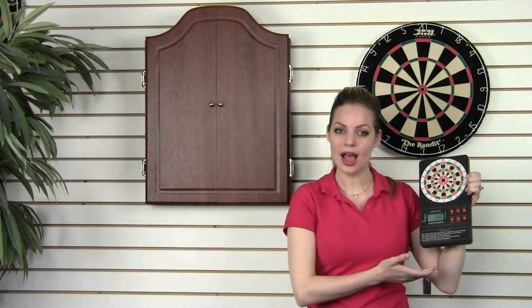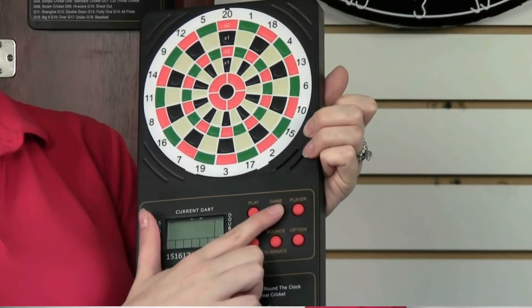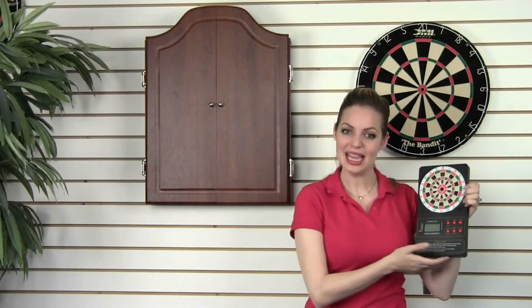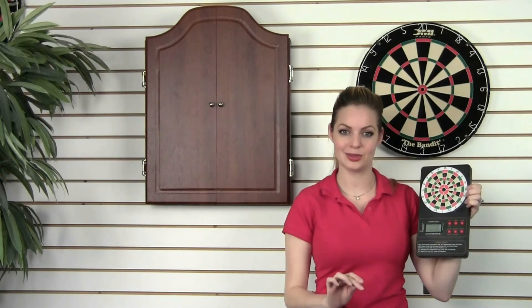Let's take a look at how the eScore LCD works. First, you select how many players — one to eight. Next, select the game that you like to play. There are 18 popular games to choose from, including our four cricket options.